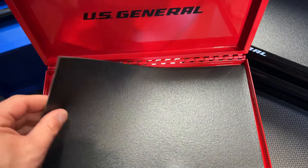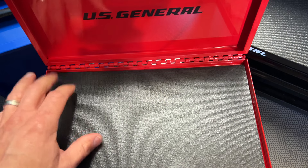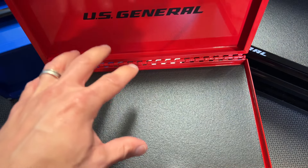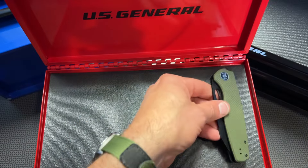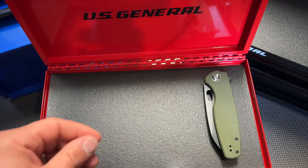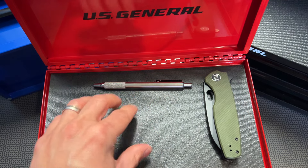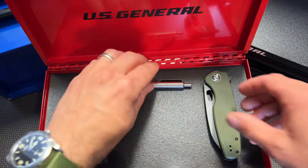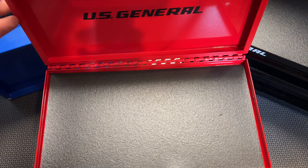The other great thing about this toolbox is it includes this small neoprene foam pad. That is great, especially because a lot of guys are using these as EDC toolboxes for different types of knives, pens, and flashlights, and that prevents things from scratching up, which is a great touch. I'm super glad that that is included, especially at that price point of sub $20.